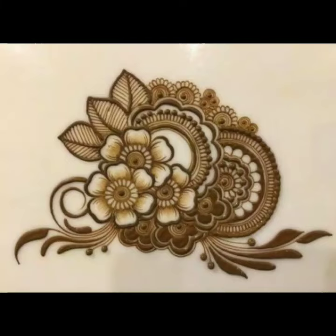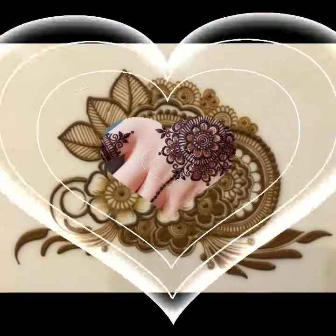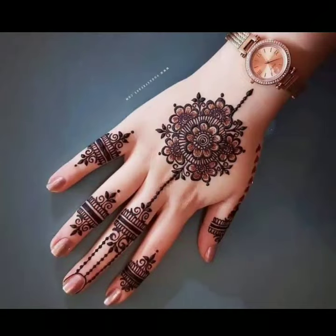Bismillahirrahmanirrahim, welcome back to my channel. Hope you are all doing well. Today in this video you will get a very beautiful and very stylish Pakistani and Indian style mehendi design.